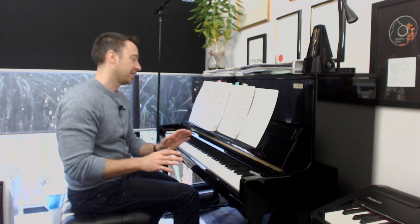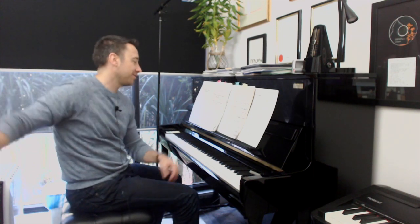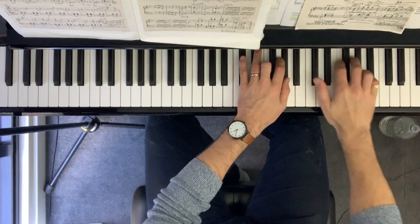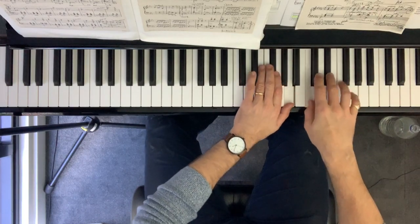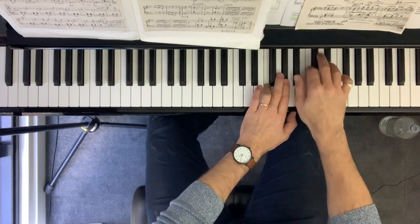Now for Claire de Lune, one of the initial challenges in this isn't actually technical, but students always make it — and that's counting. Students really fail to recognize that they need to count at the start because they kind of hear it and just play through it with no sense of the timing at all, because they've heard it so many times. They're just kind of copying the feel of it.